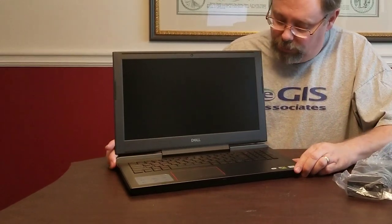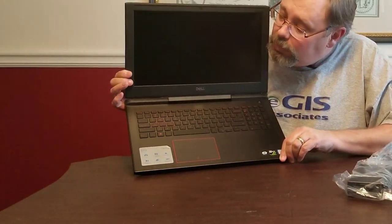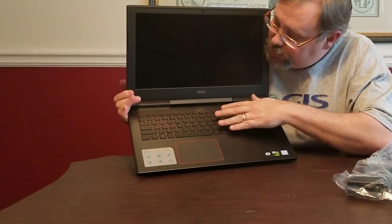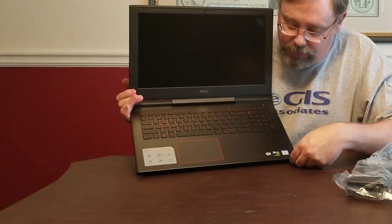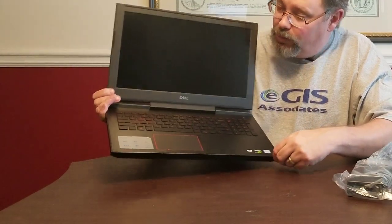We'll go ahead and open up the laptop — it opens up pretty easily. We get the protective cover off, and now we can see the inside. There's a nice big touchpad, backlit keys — we'll really see those in a second when I go ahead and plug it up. We'll start it up for the first time and see that as well.